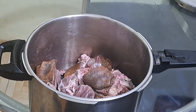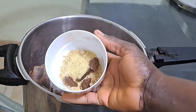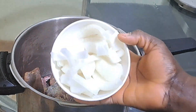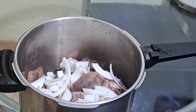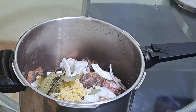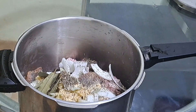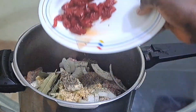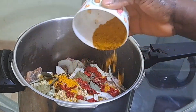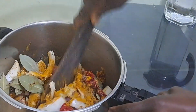The first ingredients: I'll add some salt, seasoning powder and cube, chopped onions, garlic paste, bay leaf, thyme, scotch bonnet pepper, and some curry. I'll go ahead and stir it thoroughly.